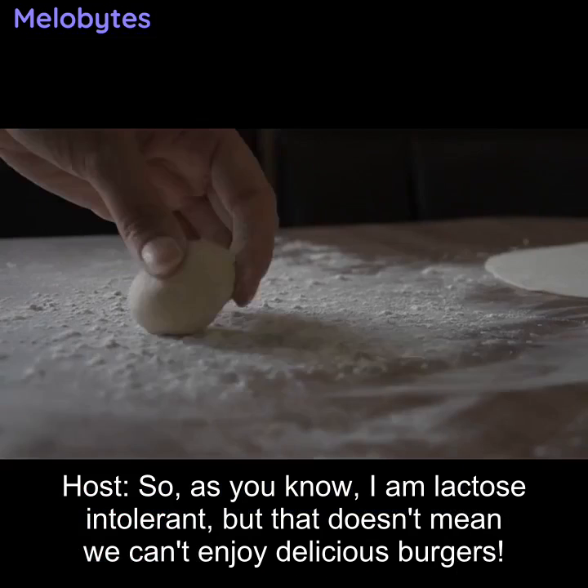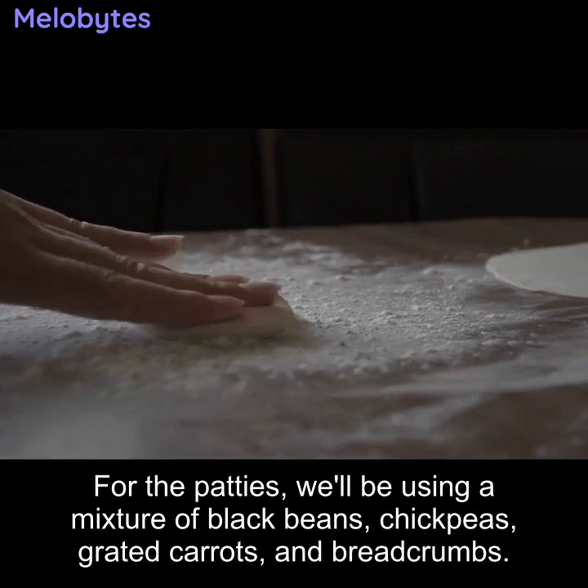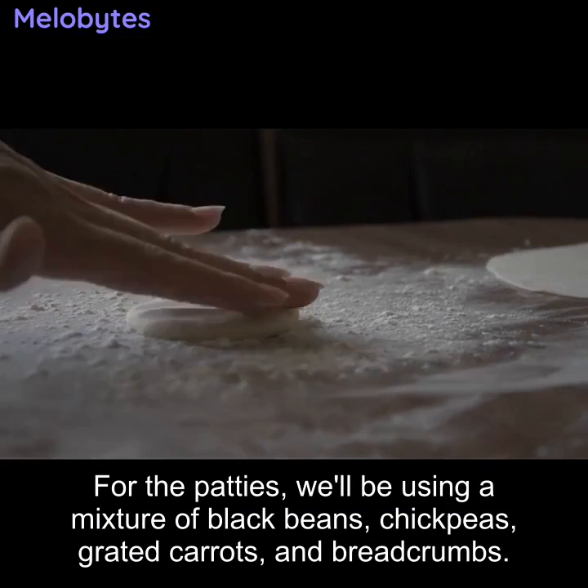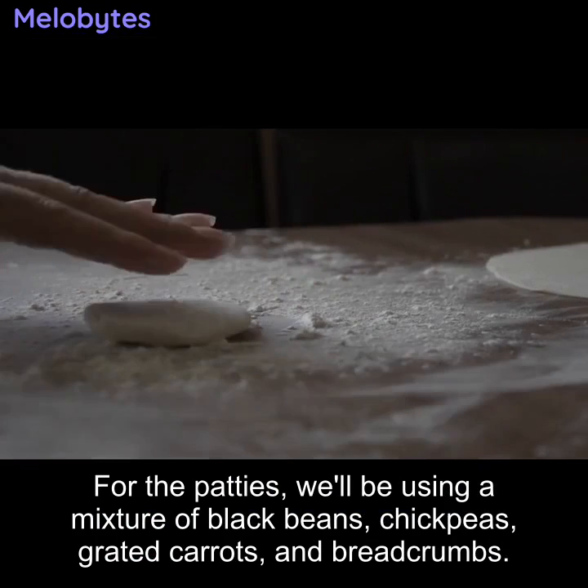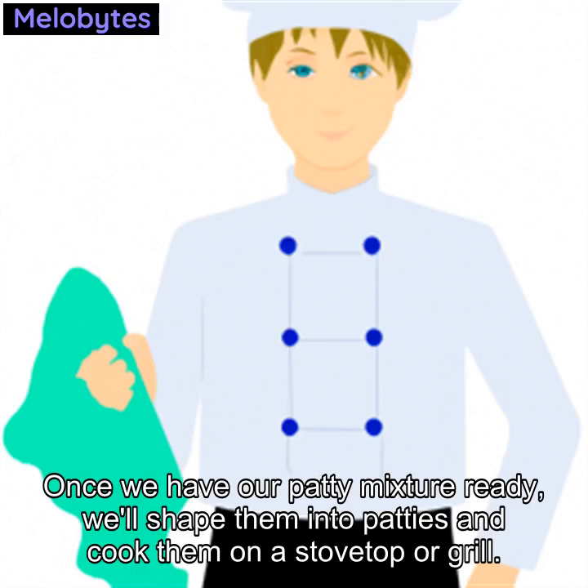As you know, I am lactose intolerant, but that doesn't mean we can't enjoy delicious burgers. For the patties, we'll be using a mixture of black beans, chickpeas, grated carrots, and breadcrumbs.